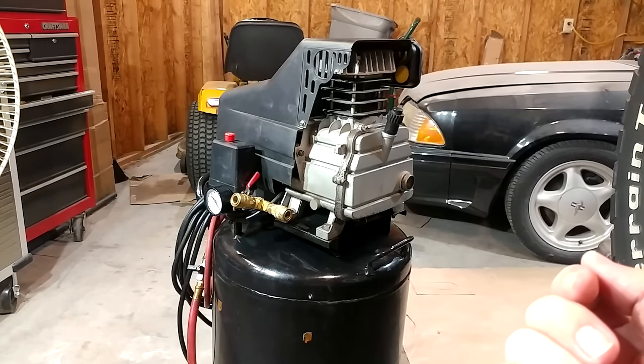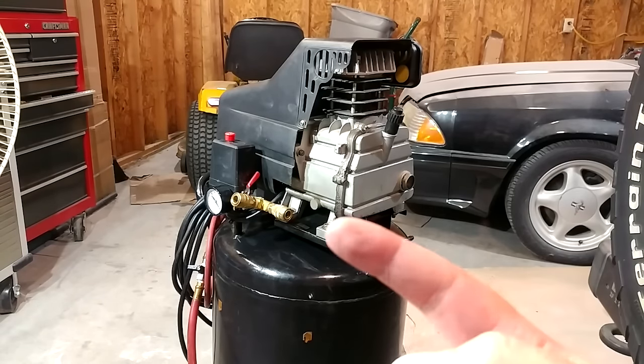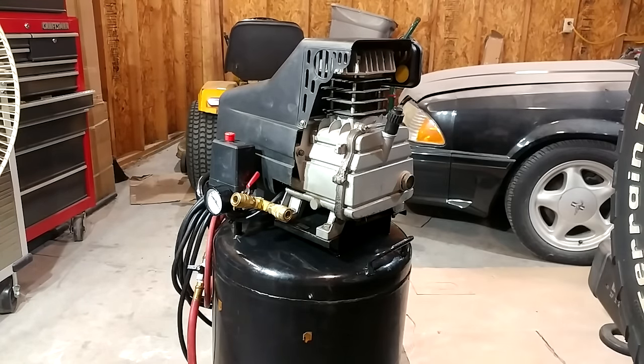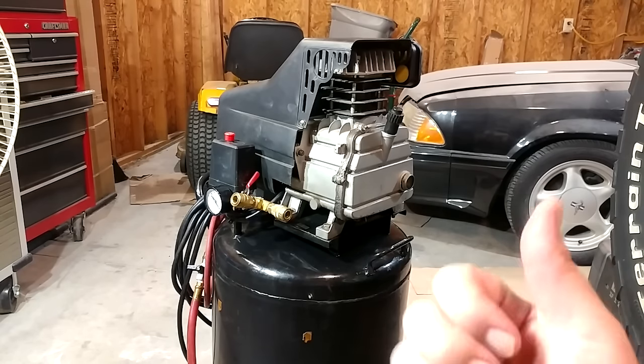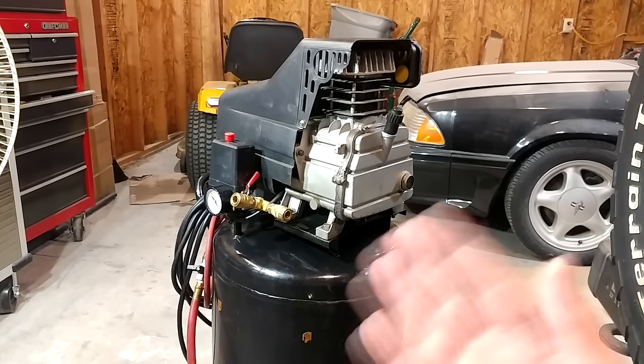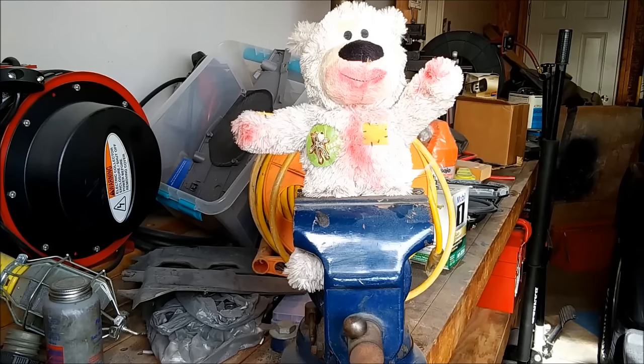So that wraps up our air compressor upgrades: we got rid of the crap regulator and got decent fittings, we've got our remote drain re-plumbed (though it's sadly leaking a bit more now, but I tried), and we've got our larger air filter for hopefully a few more good years of use. The chunks of debris I found are no doubt rust from inside the tank, so that tank is probably approaching the end of its safe service life. Next time something goes wrong on this thing, we're probably just going to send her to the next life. Thanks for stopping in — we'll catch you on the next one.